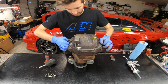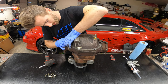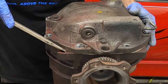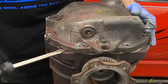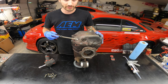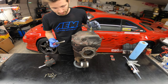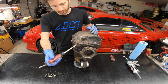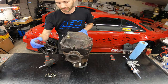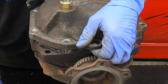Depending on how well the previous owner sealed it, the cover may or may not just pop right off. If it doesn't, there's an ear right here with a hole in it you can use — super simple to get it off. Be careful: this is aluminum so it can crack very easily if it's really well glued on there. You might work it a bit, put a little heat into it with a blowtorch if you want, but I find it's easiest to just gently pry it up.